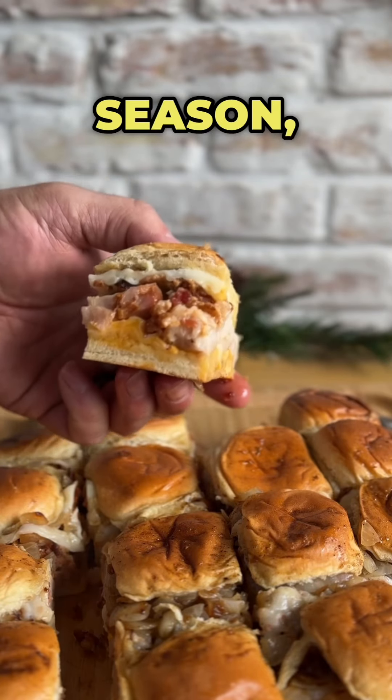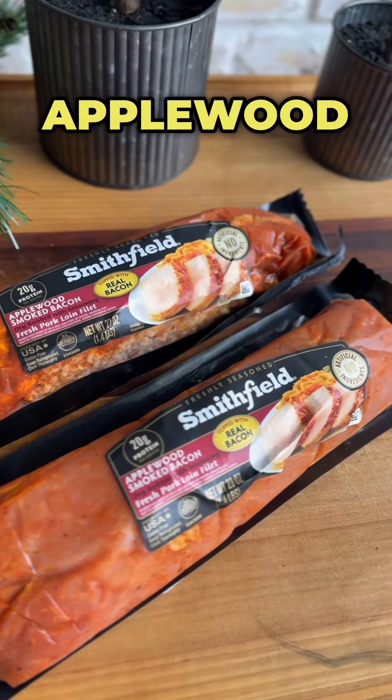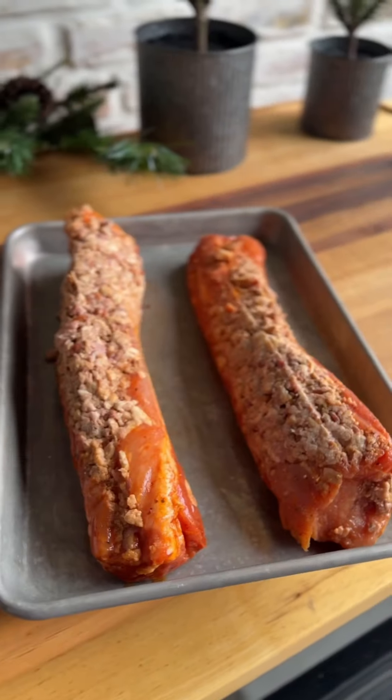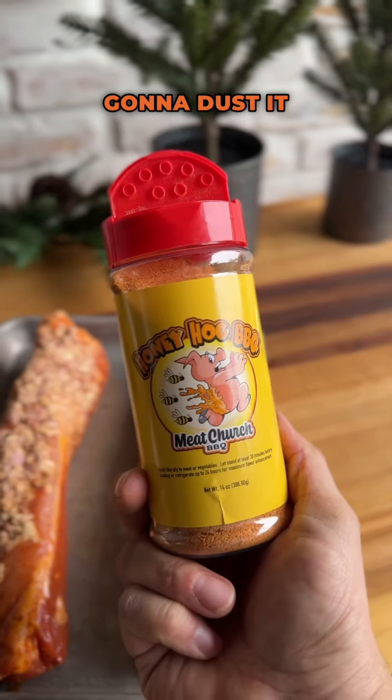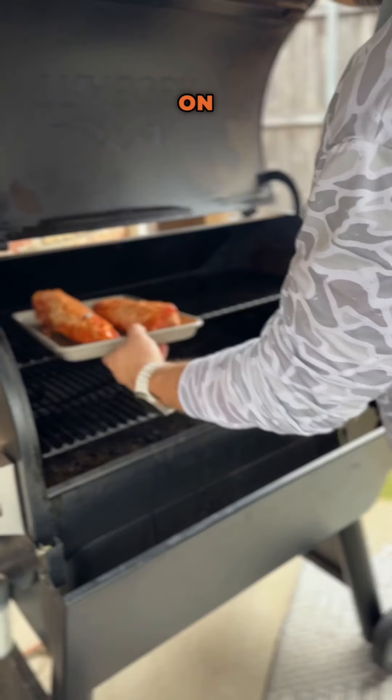If you need to feed a crowd this holiday season, check out these double pork sliders. We're using Smithfield pork loin with applewood smoked bacon — getting them out of the package onto a sheet pan, going to dust it with a little bit of Meat Church Honey Hog for just a little bit more flavor.